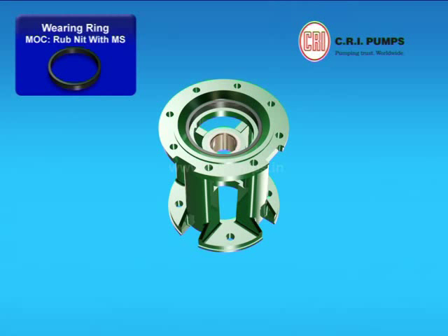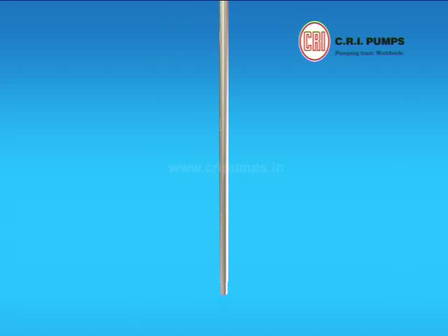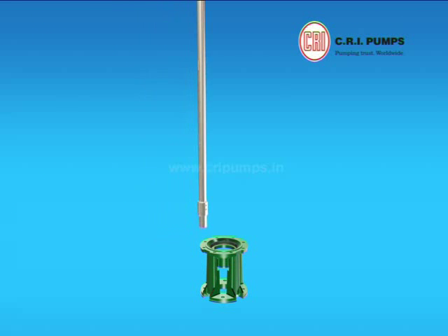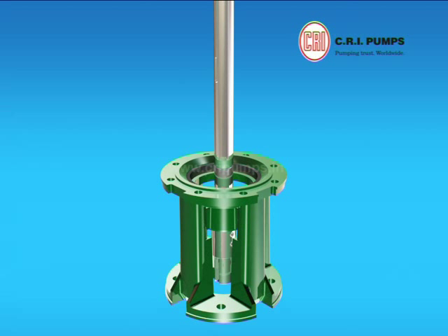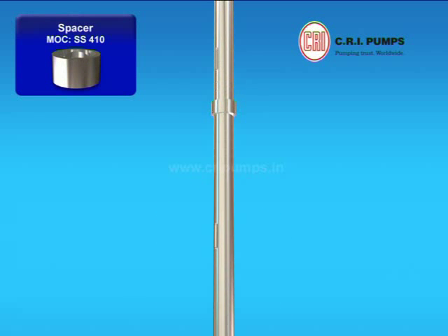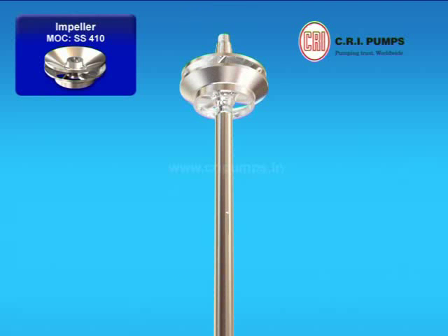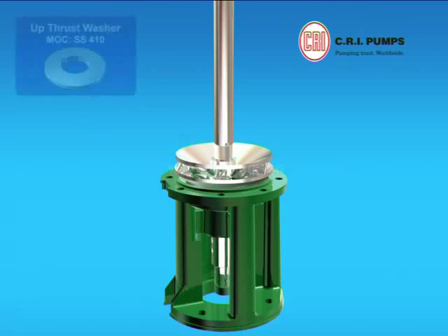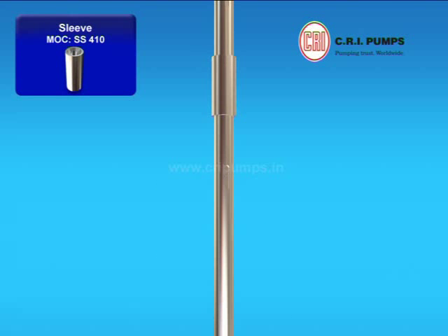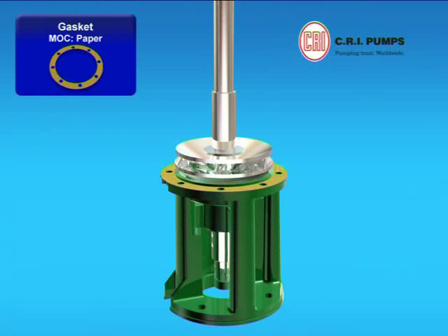The motor base ring is pressed onto the suction housing with the help of adhesive. The suction housing is now placed onto the fixture and kept aside. The spacer is pushed through the shaft and tightened with the screws. Spacers with pump shaft are mounted onto the fixture, helping the shaft to stay in its position. Two spacers are inserted through the shaft onto the suction housing. Stage key is fixed to the pump shaft. The impeller is pushed through the pump shaft onto the stage key. Up-thrust washer is inserted through the shaft. First stage sleeve is inserted through the pump shaft onto the up-thrust washer. Gasket is placed onto the suction housing through the shaft and kept aside.